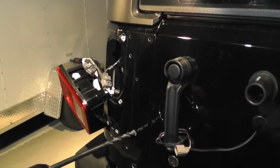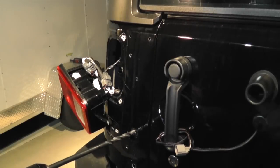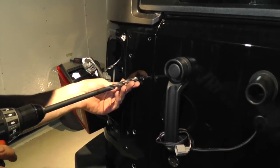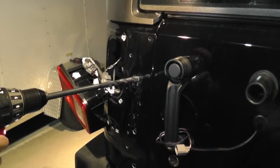Then on all mounting holes that have spacers, re-drill through the first layer of the body only with a half inch drill. There will be a spacer installed between the two layers of the body to keep them from crushing.